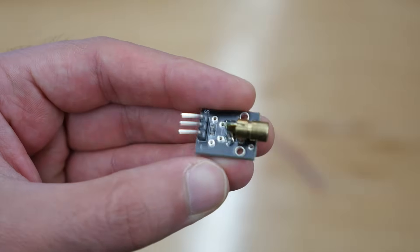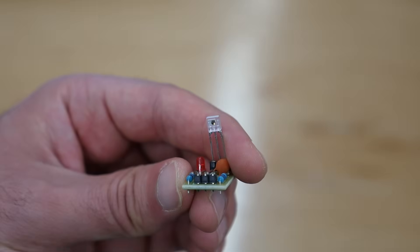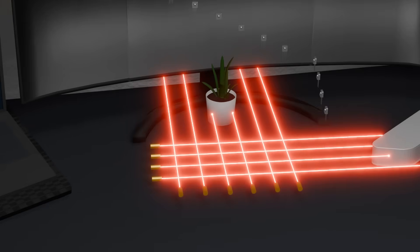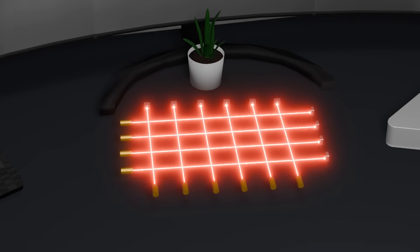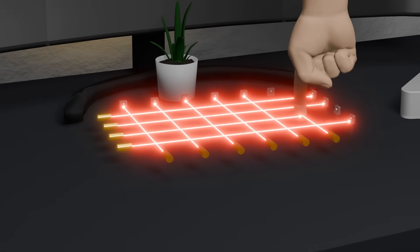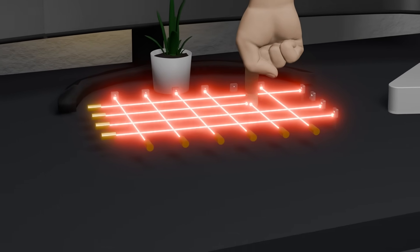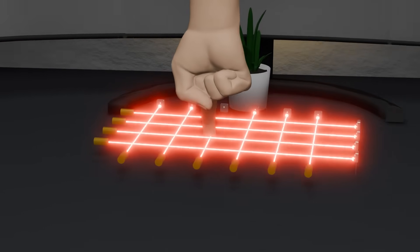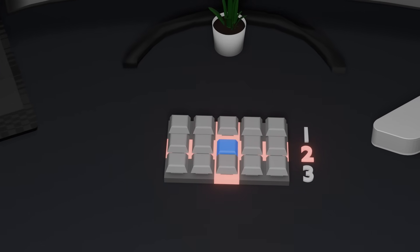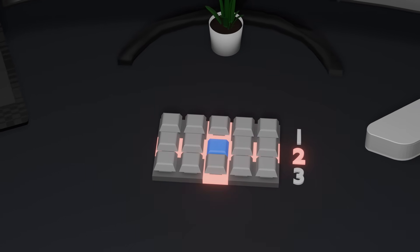Now that we understand the basic concept of how regular keyboards work, it's time to figure out how we will build our laser-based keyboard. We will need laser generators and laser sensors. The core idea is that we will use lasers to form a grid. At the end of each laser line, we will place a sensor that detects whether the laser beam is reaching it. This way we create a laser matrix, and with the sensors, we can tell when something interrupts one or more of the beams — and that something will be a finger pressing a key. Unlike regular keyboards, we can't simply connect a row and a column to detect which key is pressed, and that brings a few challenges.